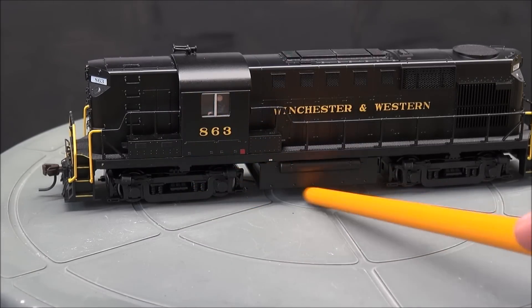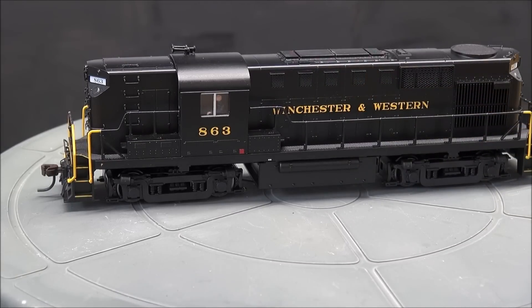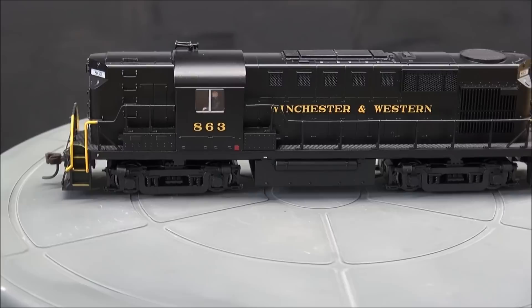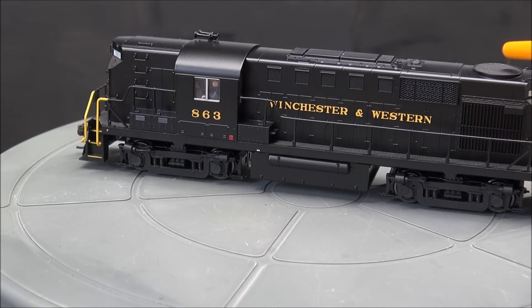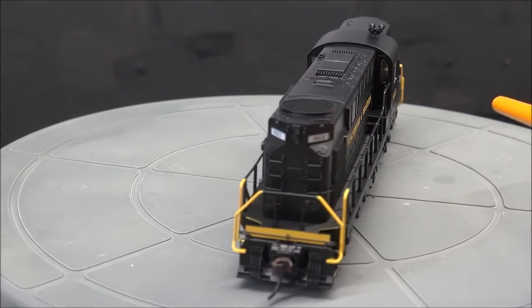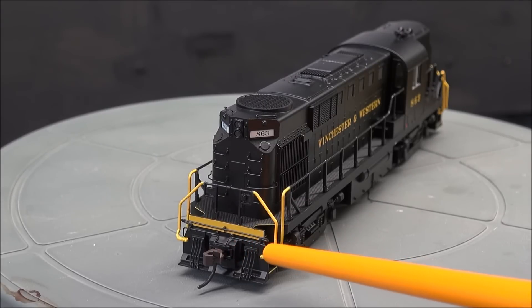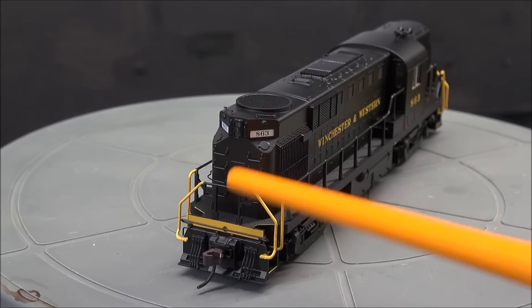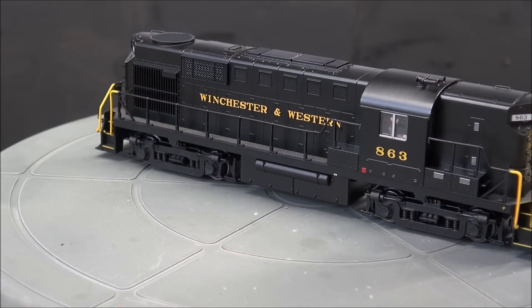863 on the side, clear trucks, fuel tank, Winchester and Western on the side. Stanchions are nice and firm — that bracing back there is not a broken stanchion. Radiator fan area, intake fan grill up top. Back you've got the coupler cut lever again, plastic coupler, accessory hoses, more stanchions, MU stand, MU receptacle. Safety treads on the walkways — that's all for the detail review.